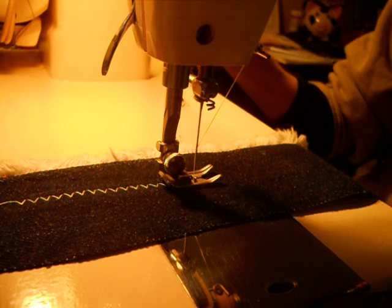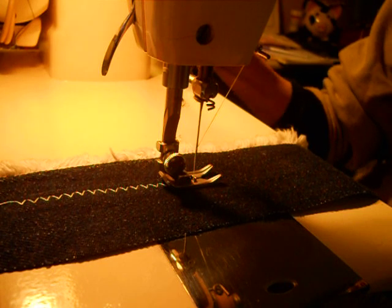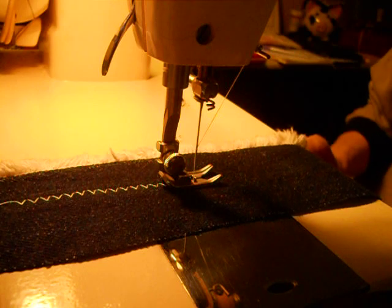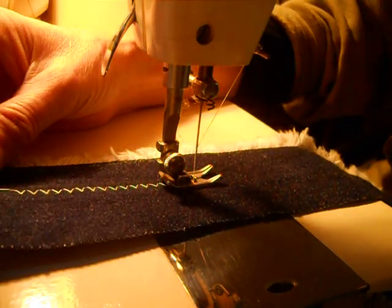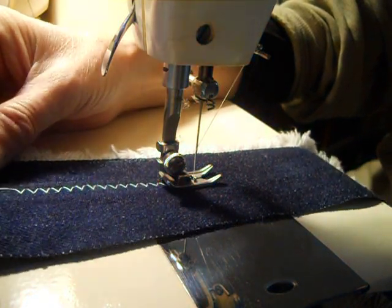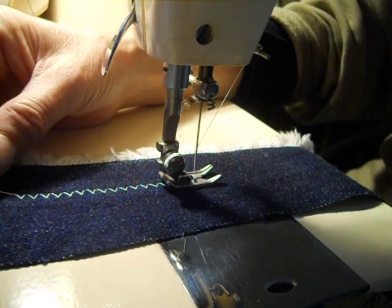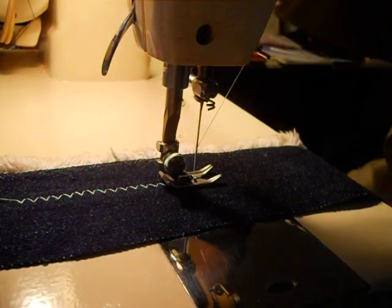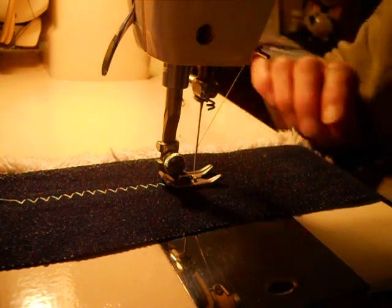To do a satin stitch, you have to move the stitch length lever into the area called FINE — F-I-N-E. With both a built-in zigzagger and a hand crank, you have to make sure that the stitches don't bunch up under the presser foot. So I have released a little bit of the pressure on the presser foot using the knob on the top.